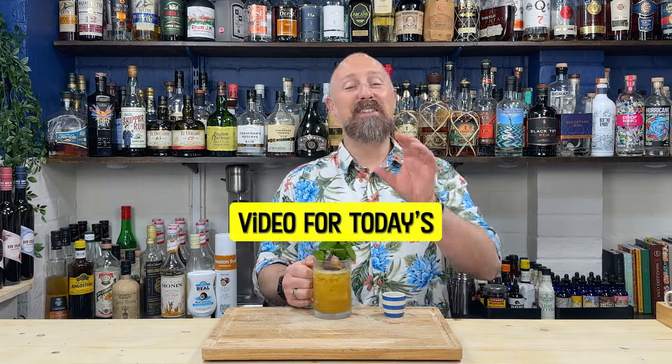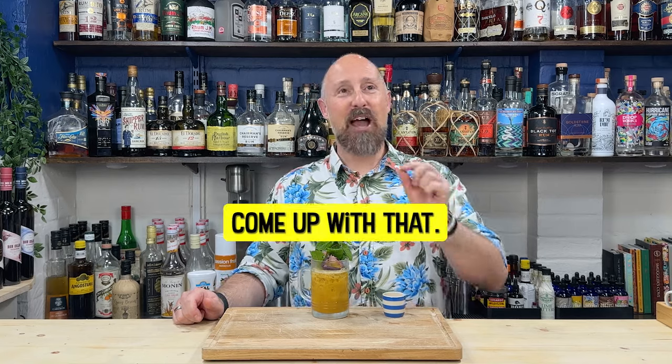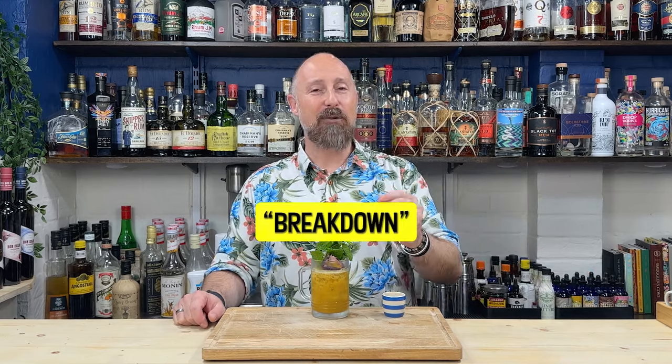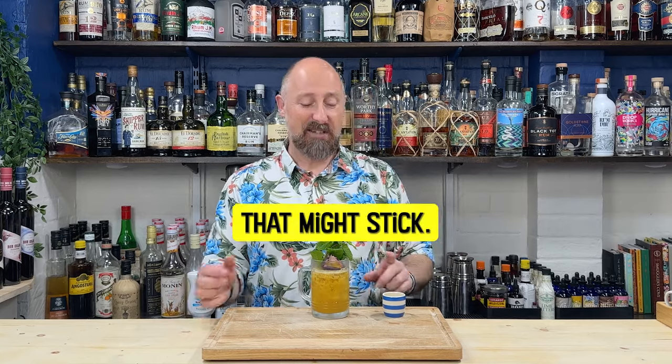Welcome to today's Tiki Cocktail Breakdown - I've just literally come up with that name. I always called these debunking videos, which makes it sound like there was something wrong with the cocktail in the first place. But I like 'breakdown' because that suits this better. That might stick.